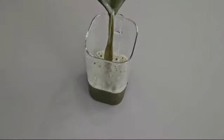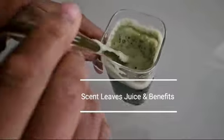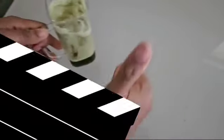Welcome back. In today's video I'm going to show you how to make scent leaf juice and also all the benefits of drinking scent leaf juice.